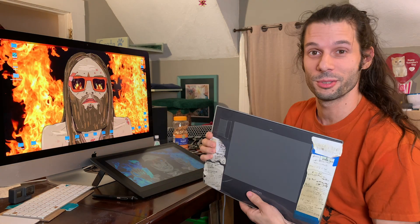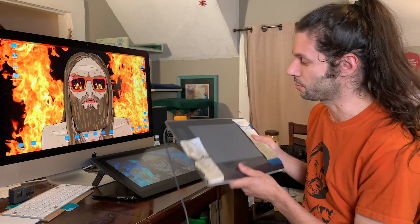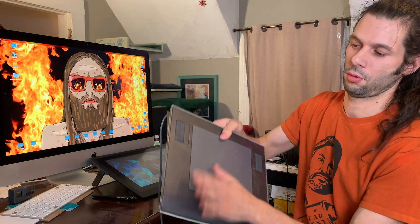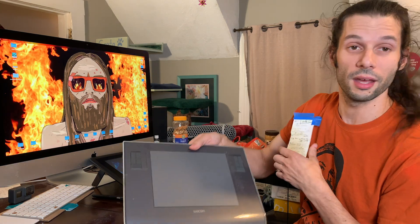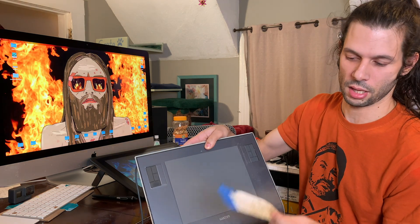Why am I comparing two tablets? They have about 14 years of life in between them. Look at all these nice notes — let's remove these notes. Because of the way this thing was made to be left and right-handed, I would always accidentally hit that little zoom strip there and that was kind of annoying, so I just started taping my notes over it.